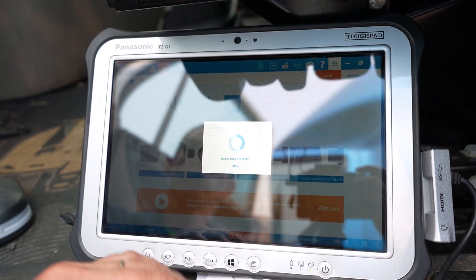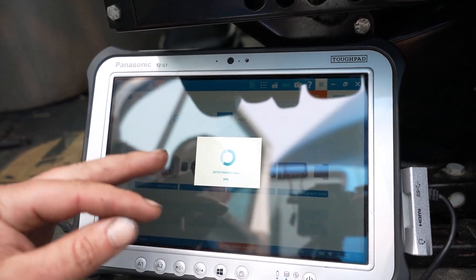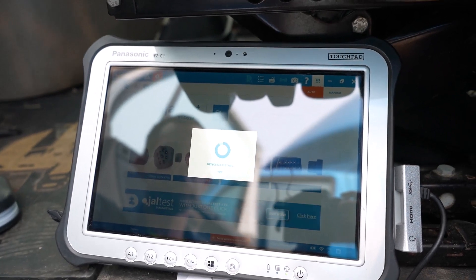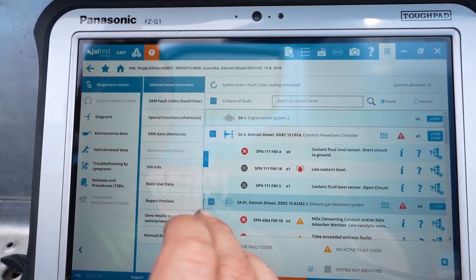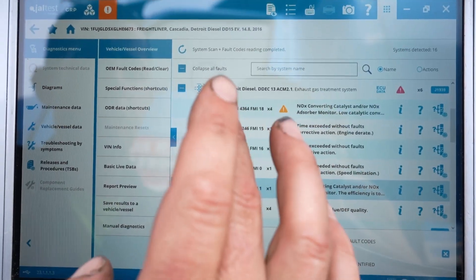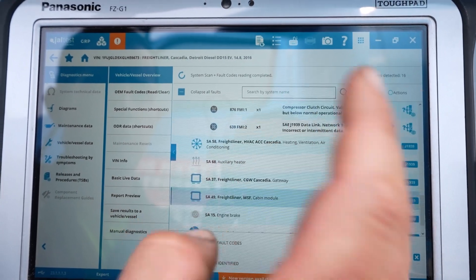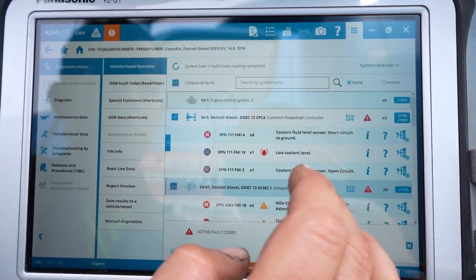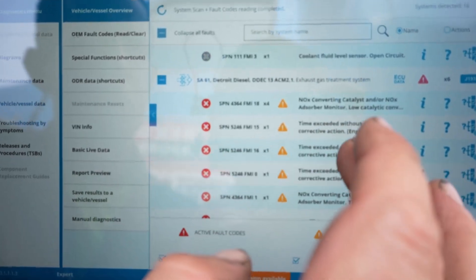The hookup is a little time-consuming with JAW Test. With some other programs you can select specific modules to load, like just the engine ECM or transmission. JAW Test brings up all modules whether you want them or not, so it can sometimes take 10 minutes to load everything up. Everything's loaded up now — it loads the CPC module, exhaust gas aftertreatment system modules, and you can see there are a lot of faults. Anything in red is currently active.